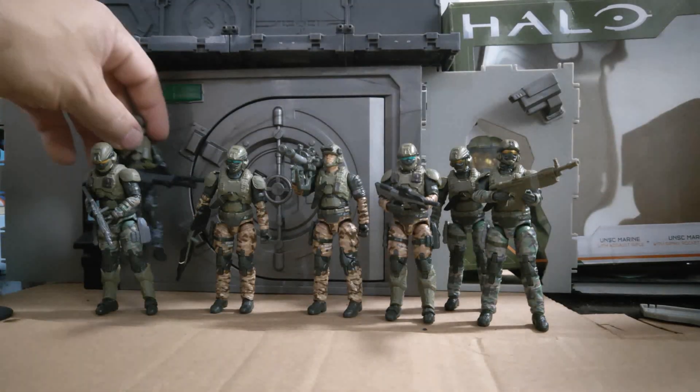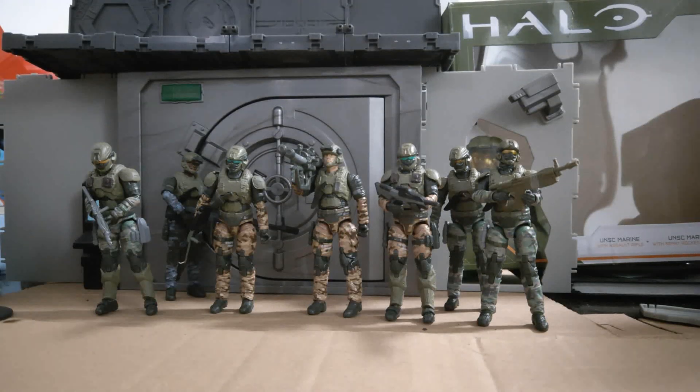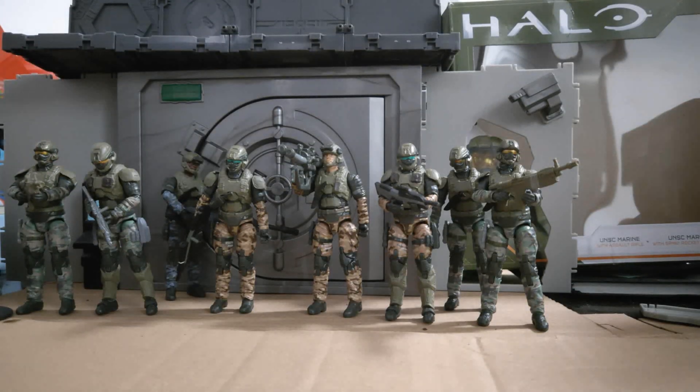I think they are great figures. I'm hoping to get more of these sand colour ones in the future, and any more Marine releases that they may push out, because I think they are great figures.